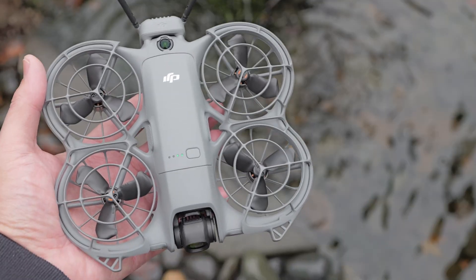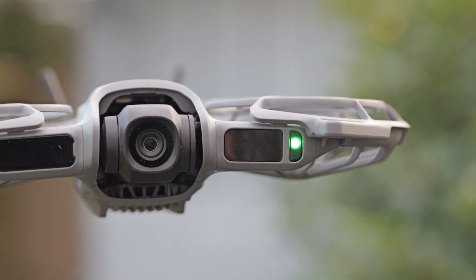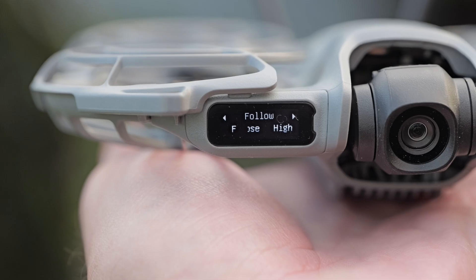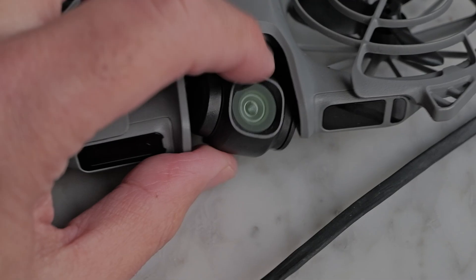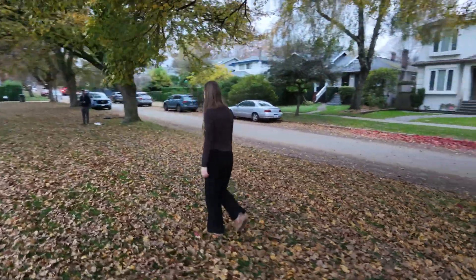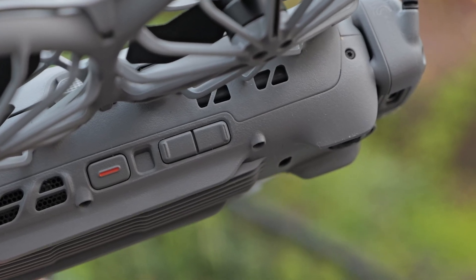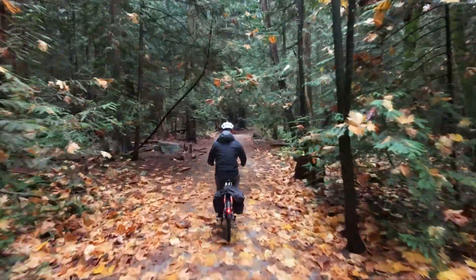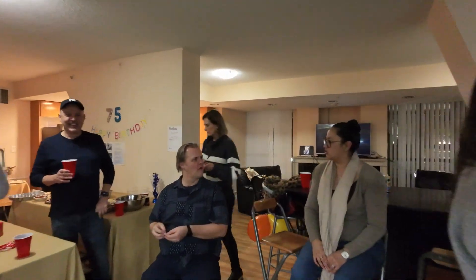The NEO 2 has the same tiny size as before but there are some key updates. The new LiDAR sensor detects forward obstacles and is a surprisingly high-tech addition for such a cheap drone. It also has a small new display showing the current shot mode like follow or droning. The gimbal has been upgraded and can now rotate so the camera will stay level even during extreme maneuvers. The NEO 2 has three new buttons on the side along with two omnidirectional sensors.